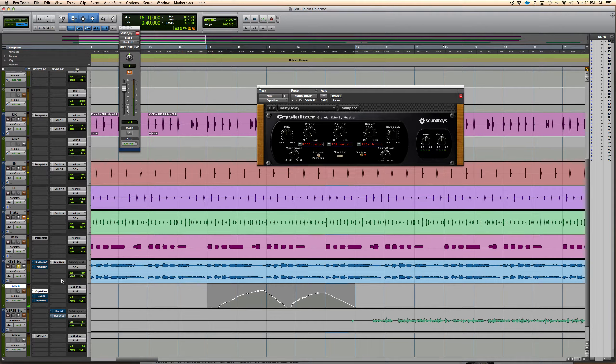Check this out — I sent the signal to an auxiliary and automated the volume coming in and out on the Crystallizer. And check out the sound it gives. Then I added a reverb to it. It's like a whole new song. You can use these effects to actually create more sounds for a track.